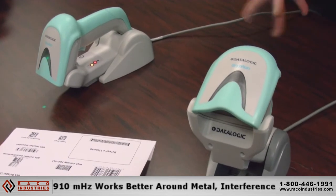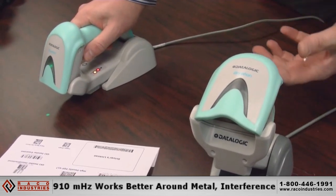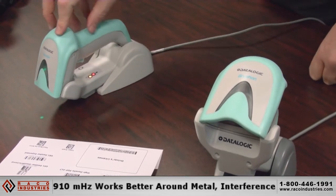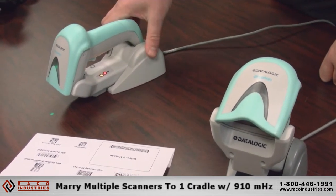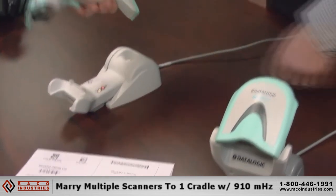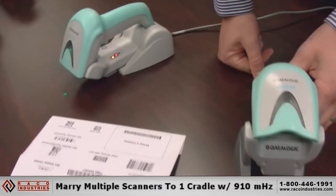However, if you have a lot of metal or other radio devices, we recommend 910 megahertz — it's less susceptible to interference versus Bluetooth. Also with 910 megahertz, you can marry multiple guns to one cradle: up to 16 guns to one base, whereas it's one-to-one with Bluetooth.